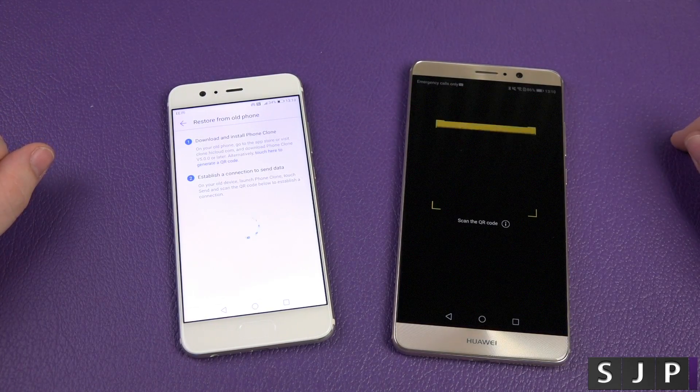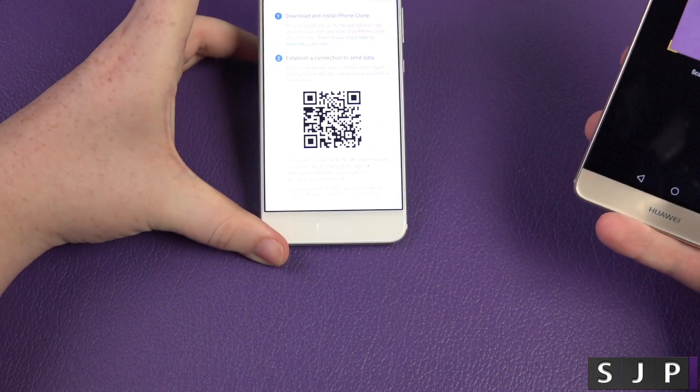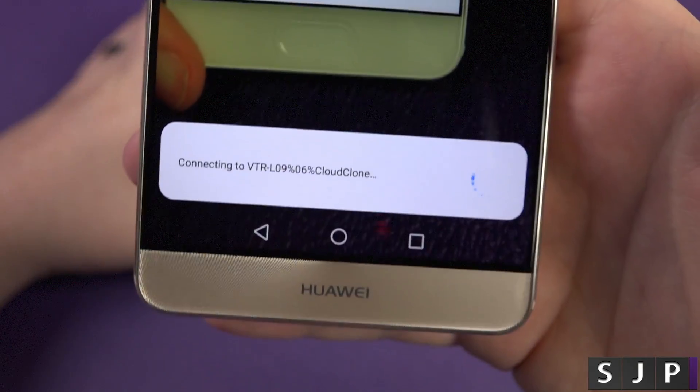On here I'm going to click send and it's going to give you the QR scanner. And as you can see on this phone, it's asking to scan it in — boom. What it's doing now is actually connecting.